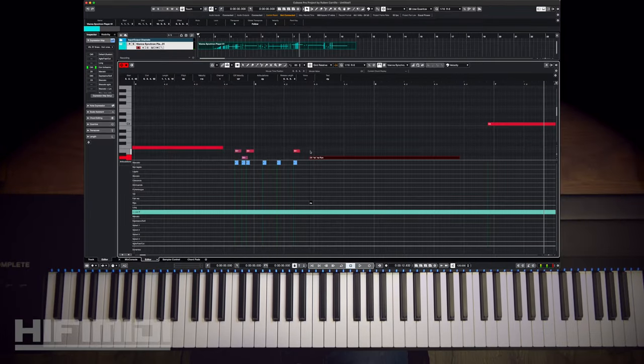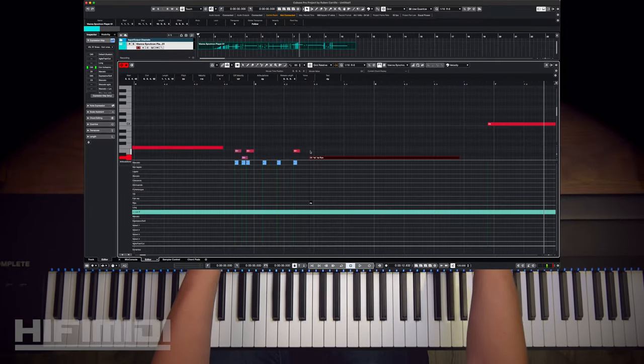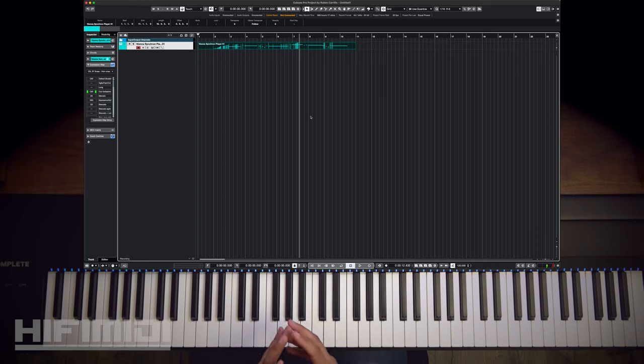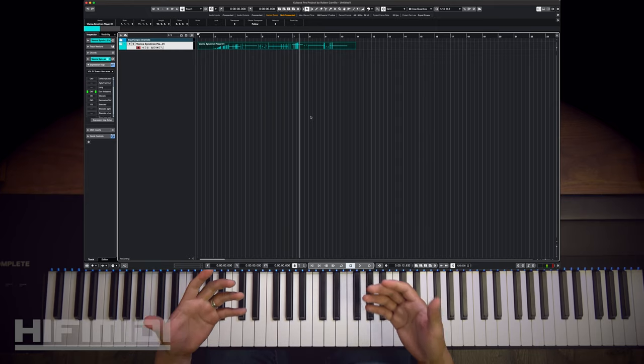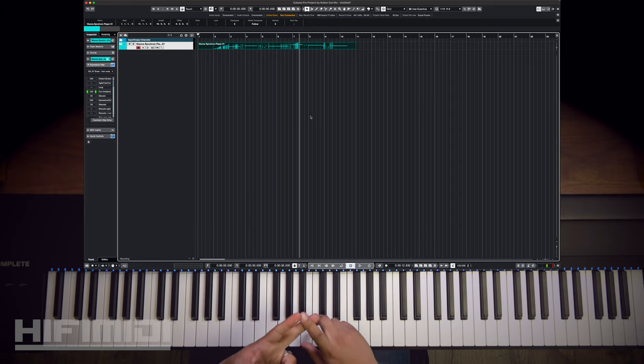Those are just examples of what you can do with the software. So this is truly an incredible library. It's very detailed and it's massive — great for scoring, very easy to use, and has a lot of articulations. VSL has made it very easy to navigate with workflow enhancements like expression mapping, dimension tree, and presets. It's truly a wonderful library. Well friends, I hope you enjoyed this review and demo. If you like this video, please give it a thumbs up, leave a comment below. If you haven't done so, please subscribe and hit that notification bell for more videos. Take care.